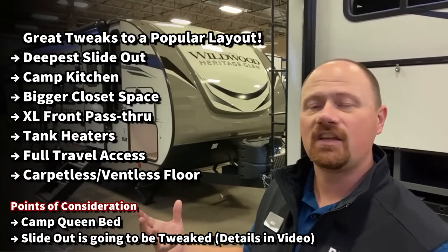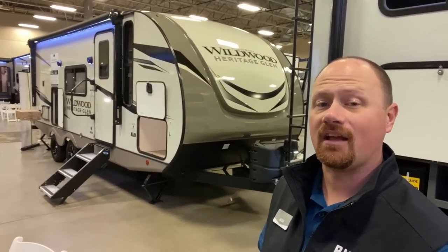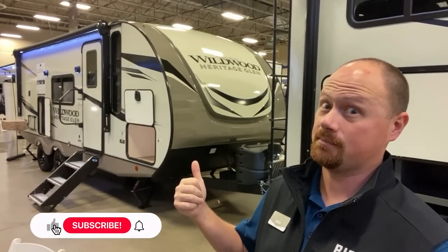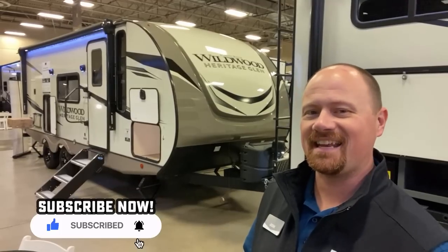Every brand has some things they do better than others, and that's what I like to do — show you where they each shine and maybe some points of consideration. So let me know where you think they nailed it, where you think they failed it, and if you appreciate the fair way we go about this, make sure you hit that subscribe button, like our video, and let's get in there.